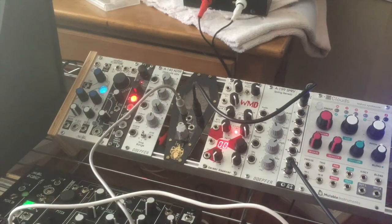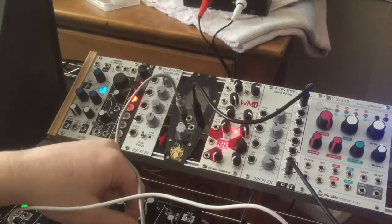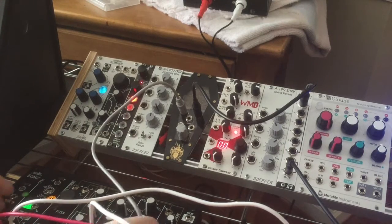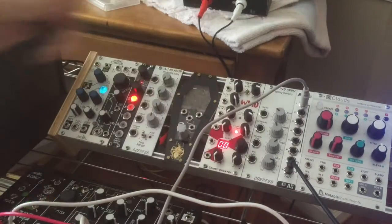So that's really neat on its own, but the Thing also has a VCA with a jack there. Let's patch something in — now if I patch this in, it's always going to be on.